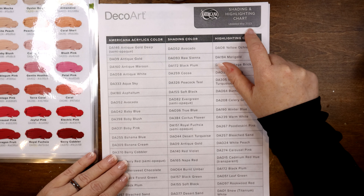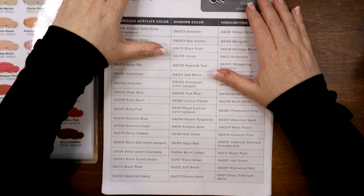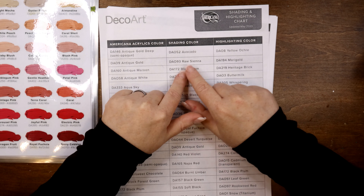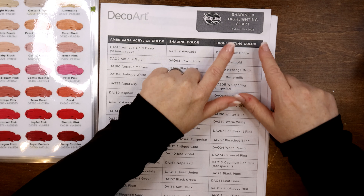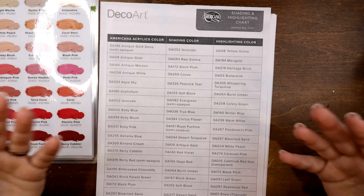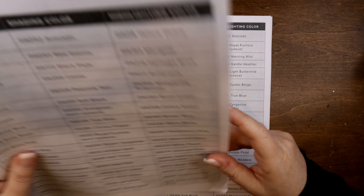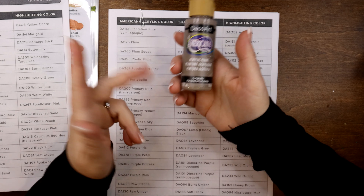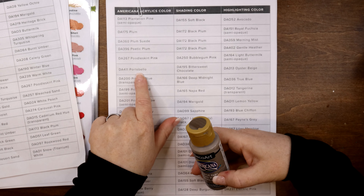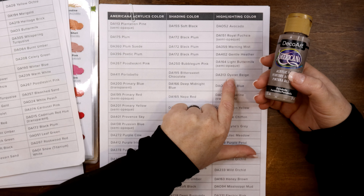For example, I love Portobello. I clipped right to it here. It's like a rich elephant-gray type color, also similar to a clay color, and I always find myself drawn to using it. However, sometimes I don't know what tone it is — it could be on the cool side or on the warm spectrum — and I struggle finding colors to match with it. So on the shading and highlights chart, here's Portobello right here. The shading color that complements it is Bittersweet Chocolate, and the highlight is Oyster Beige.